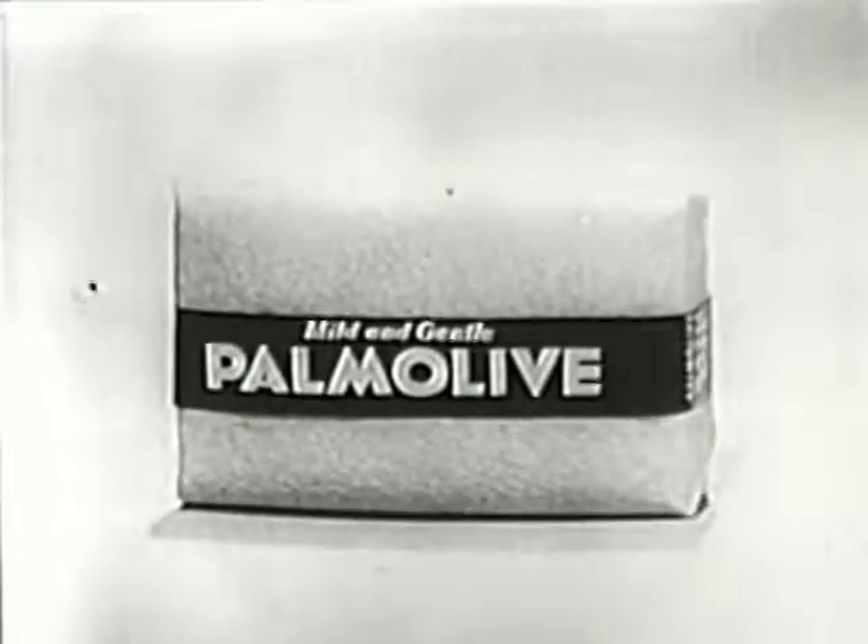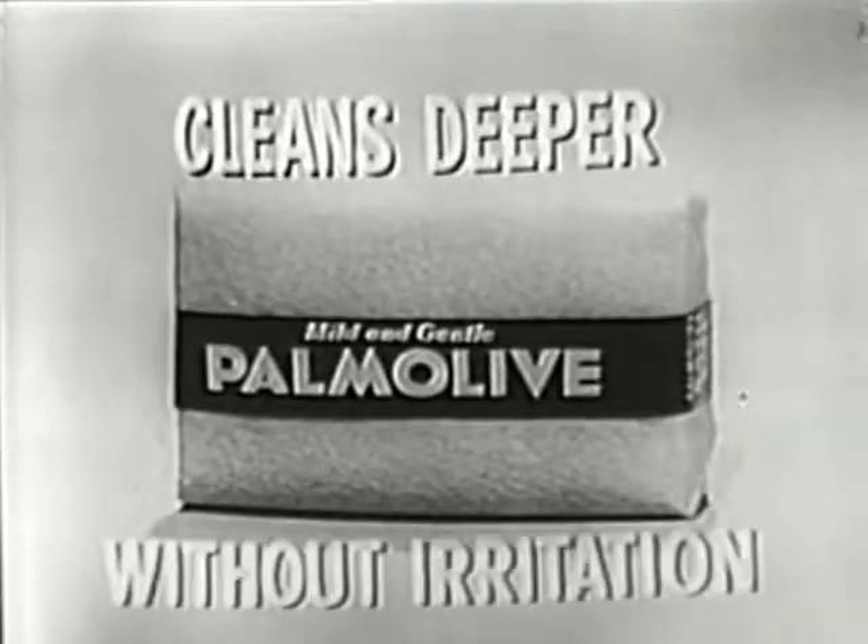Palmolive is so mild, it lets you clean cleaner, clean deeper without irritation. Prove it yourself. Massage your face with gentle Palmolive for 60 seconds. Rinse, pat dry, and test for hidden dirt. See? Your face is Palmolive clean, deep down clean.